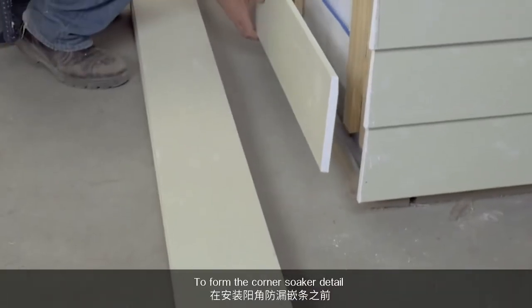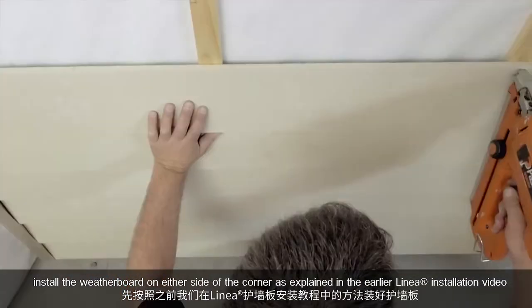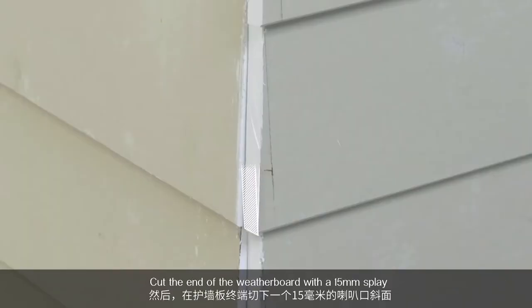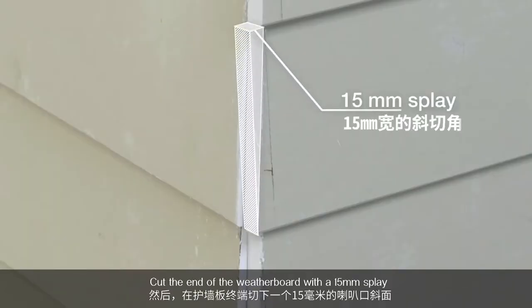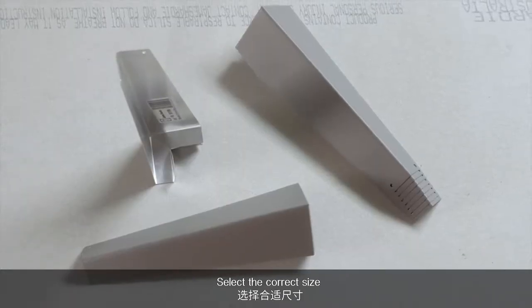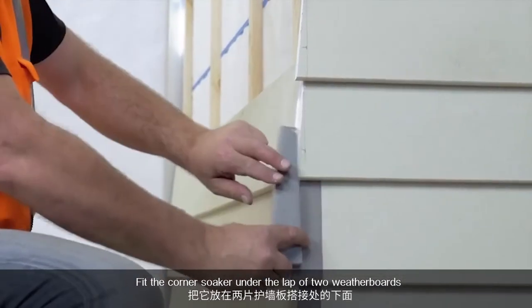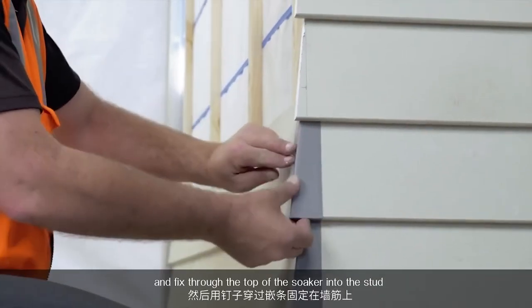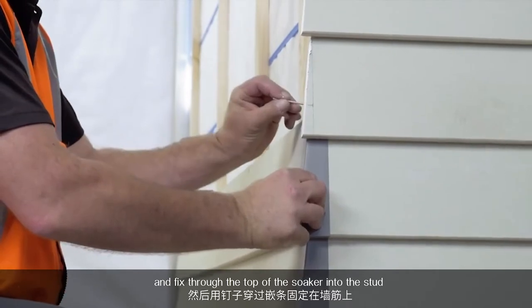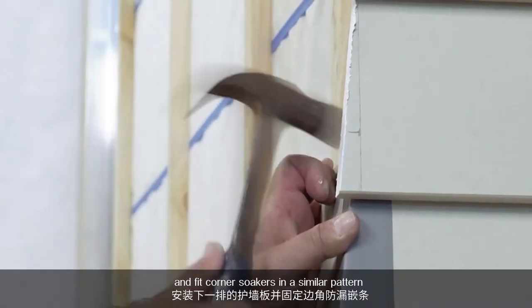To form the corner soaker detail, install the weatherboard on either side of the corner as explained in the earlier linear installation video. Cut the end of the weatherboard with a 15mm splay to fit them correctly into the soaker. Select the correct size and type of corner soaker required for the project. Fit the corner soaker under the lap of two weatherboards and fix through the top of the soaker into the stud. Continue installing the next row of weatherboards and fit corner soakers in a similar pattern.